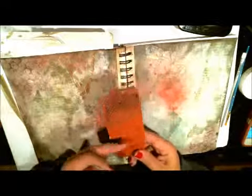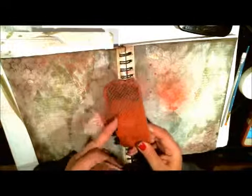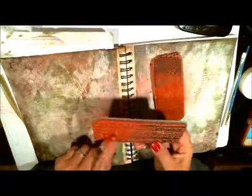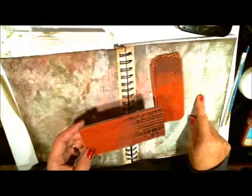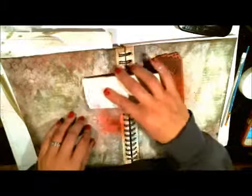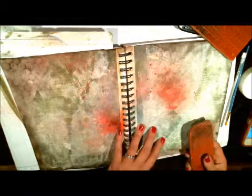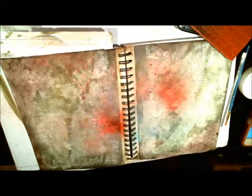This one is kind of like a crisscross pattern and this one has beautiful sayings on it. I already have writing on here, but now I'm going to go in and put some of these on there too. What color do I want? Maybe some green — I'm going to grab some green.